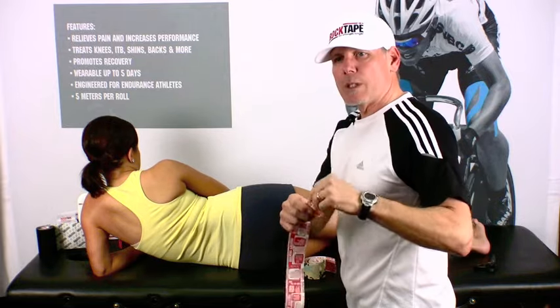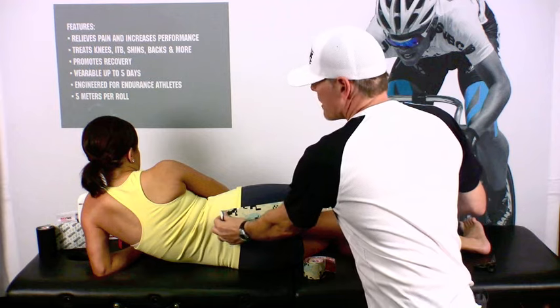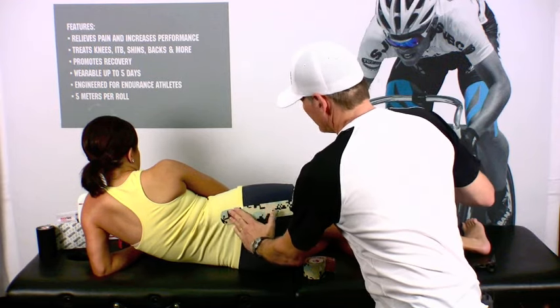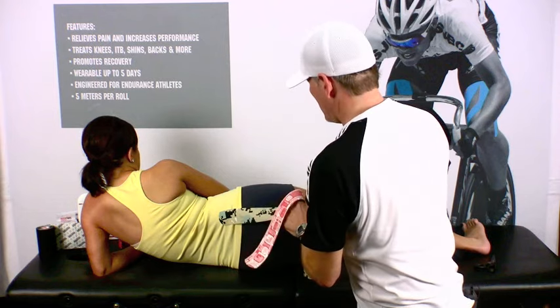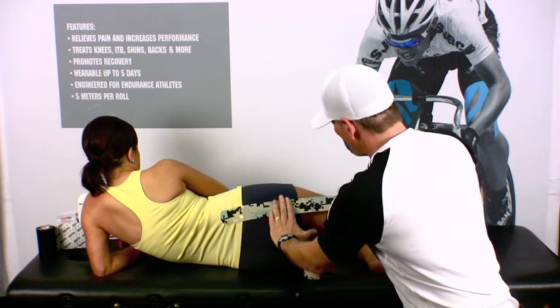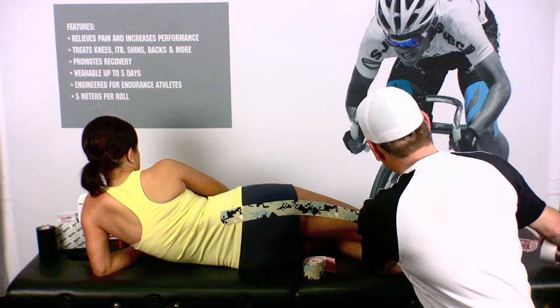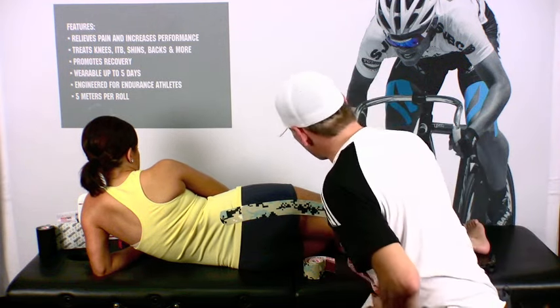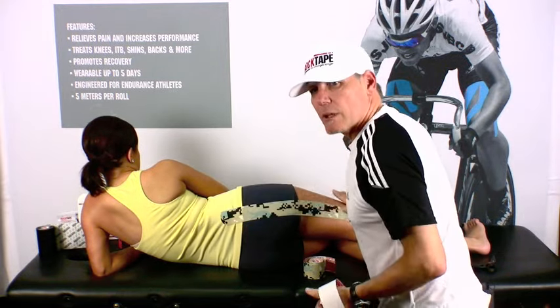Then we'll go ahead and rip the tape about an inch from the end and apply it right at the top of the glute. We'll flip the tape over, and just using enough light tension to turn the tape, we'll run it right over the area of pain, all the way down to right above the ankle, and then we'll go ahead and use our hand to activate the adhesive on the tape.